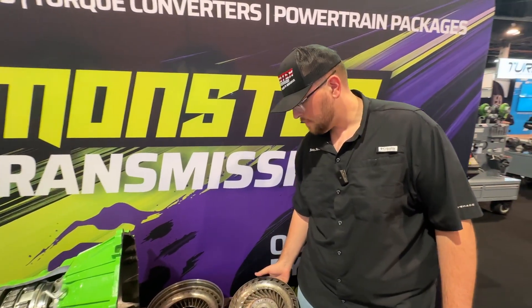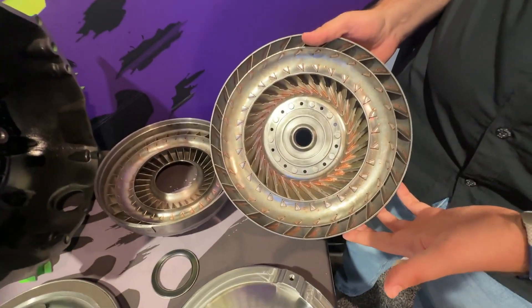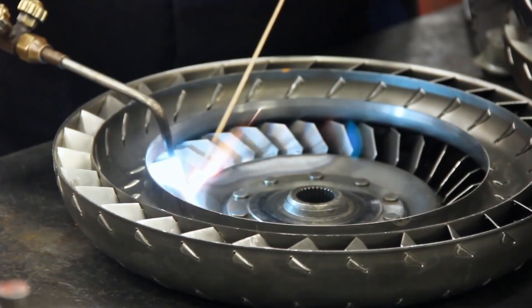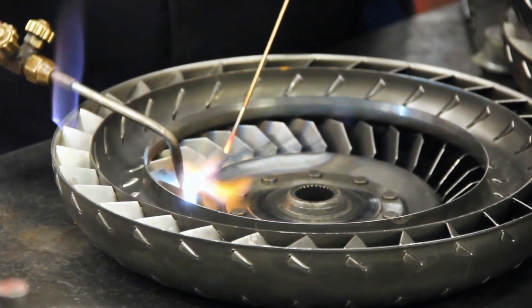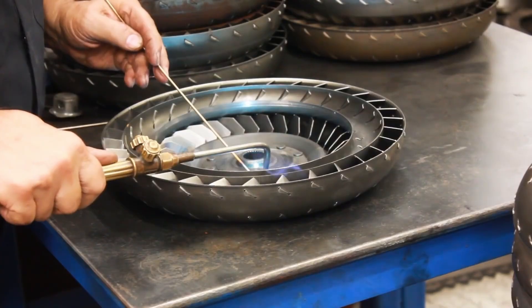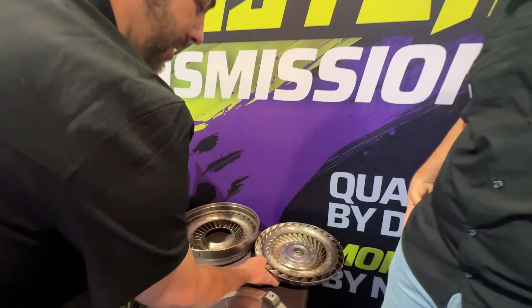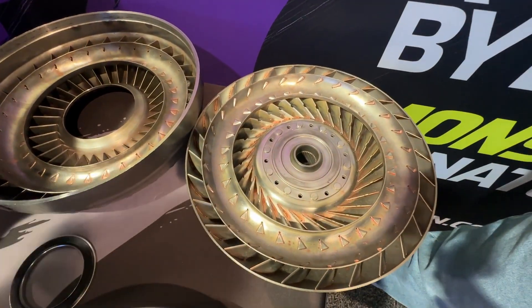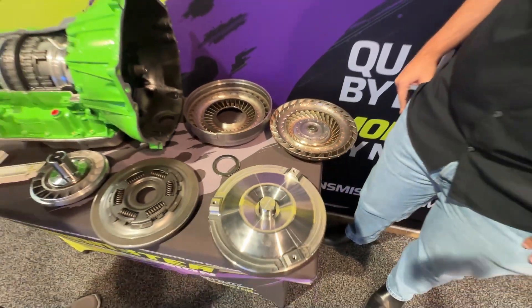It doesn't allow it to balloon or expand when it's under high load, and that also saves the pump. The biggest thing we do — which a lot of people don't do anymore — as you can see, we go ahead and furnace braze all of our converters, and then we have an in-house specialist TIG weld them by hand on top of the furnace brazing. That's old school value right there. Every day we walk back in the shop, we see him hand brazing all these fins. That just adds so much more quality and strength to the converter — that's the peace of mind you get with each one of these.